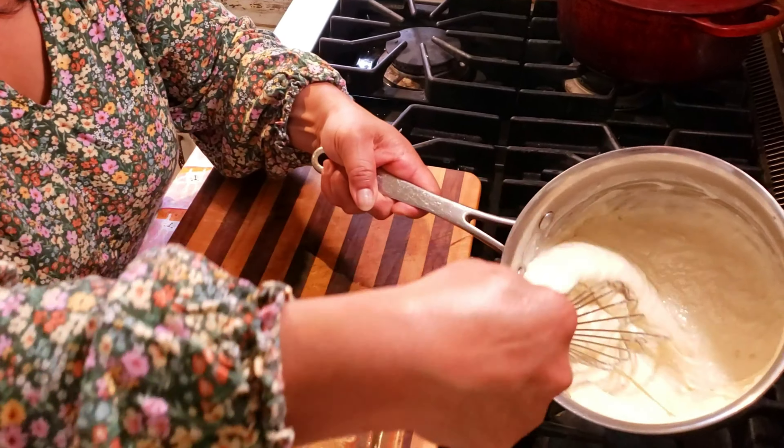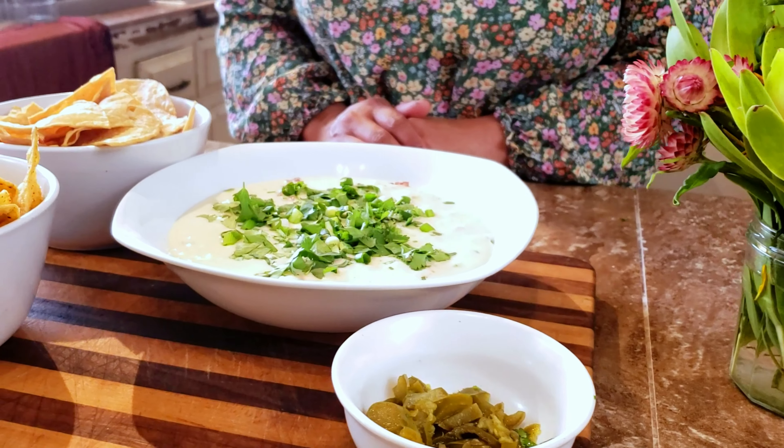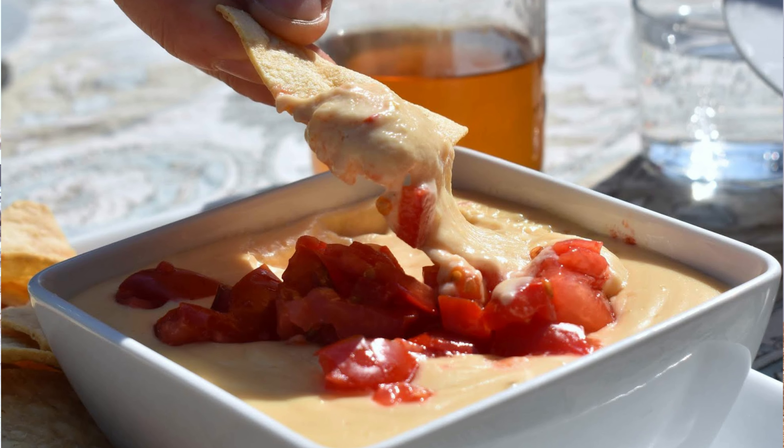Hey, you're watching Culinary Cam and today we're making queso blanco. Welcome to the Culinary Cam YouTube channel — today I am celebrating yet another holiday with one of my favorite recipes. I'm going to share with you my recipe for queso blanco, but first I'm going to tell you a little bit why I'm making this.